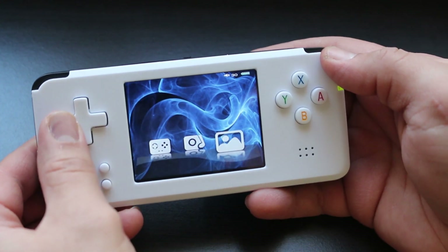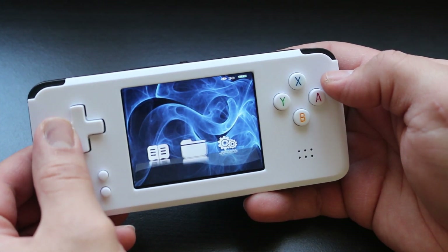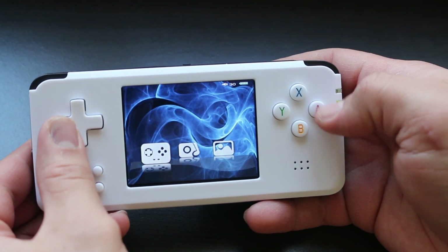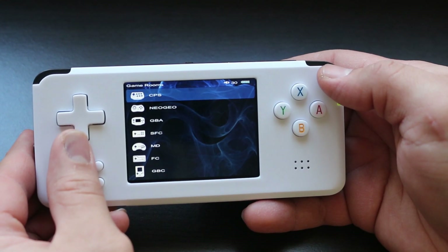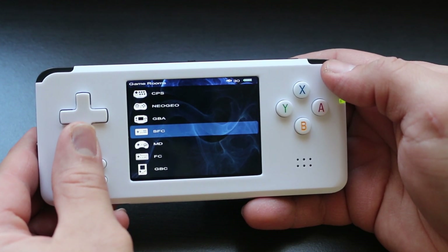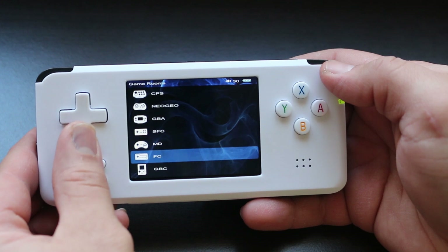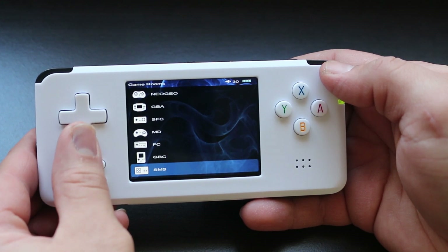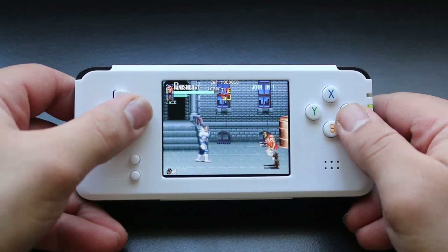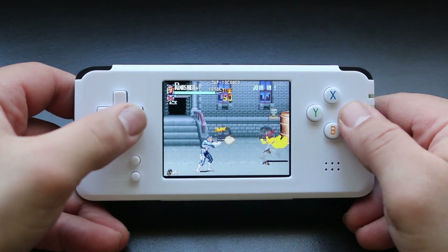Firing the thing up, it has the kind of interface you come to expect from devices such as this, but it does have a surprisingly large amount of variety when it comes to emulators. You've got CPS, Neo Geo, Game Boy Advance, Super Famicom, Mega Drive, Famicom, Game Boy Color, Sega Master System, Game Gear, and Game Boy. Here I am playing the old Punisher arcade game and it seems to run pretty good.